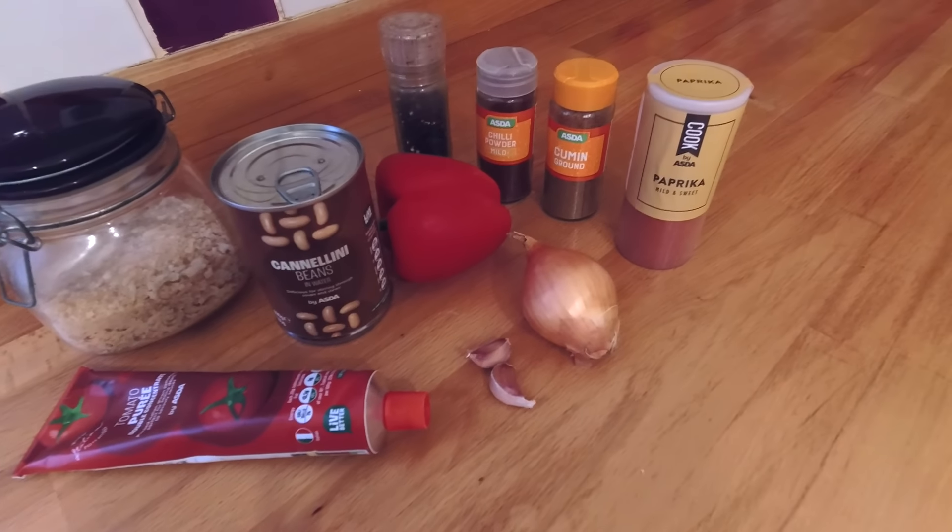We have half a bell pepper at 30 pence — I've got the whole thing there but I'll use the rest as a side salad. We have two tablespoons of tomato puree at 15 pence, some breadcrumbs at about eight pence, half a teaspoon of cumin at two pence, half a teaspoon of chili powder at two pence, one teaspoon of paprika at four pence, and one teaspoon of black pepper also at four pence, plus a pinch of salt. That whole recipe comes to £1.27 and we're going to get three nice sized substantial bean burgers out of that.